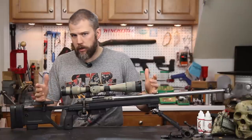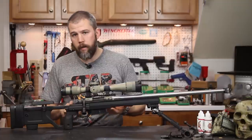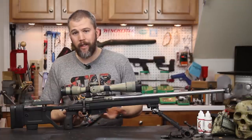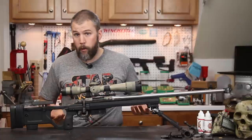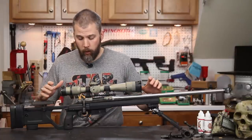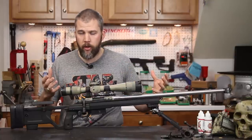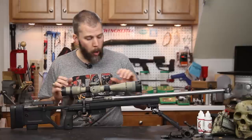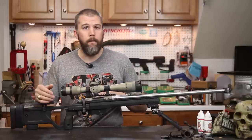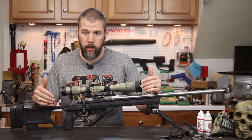Unlike some chassis systems where you have to take all kinds of stuff off the rifle, both of your action screws are actually accessible without removing anything from the chassis. So if you find yourself in the field where you have something jammed in there and you have to remove the action, you can just drop those two bolts, pull the action out, maintain it, drop it back in, torque it back to spec, and you're good to go.